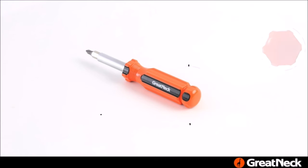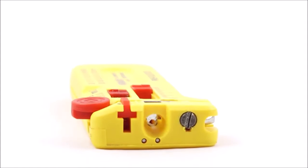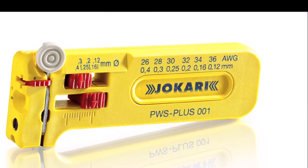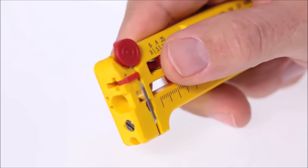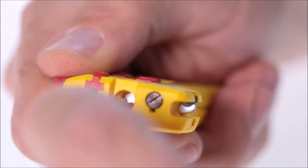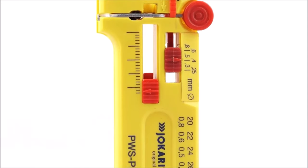Number two: introducing the Jakari 40024 PWS Plus 001 adjustable mini precision stripping tool, priced at $54. This tool offers precise cable stripping within a working range of 36 AWG to 26 AWG. Its adjustable length stopper ensures accurate stripping without damaging wires, making it ideal for delicate electronics work. An integrated cutter handles wires up to 20 AWG. The ergonomic design and intuitive operation deliver precise, consistent results for intricate tasks.